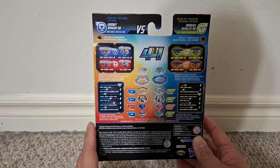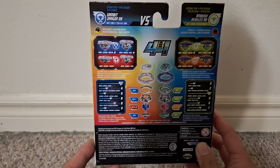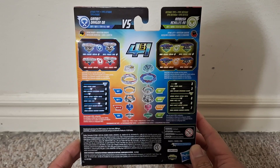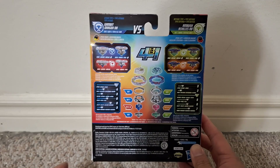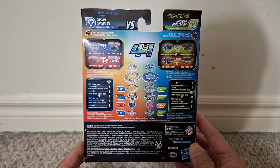As you can see, we get to take a look at the parts for both bays. Gambit Dragon is an attack type with its armor tip on, and without it, it's a balance type — I keep confusing stamina and balance, they sound similar. The other one is defense, and actually is a stamina type without the armor tip.